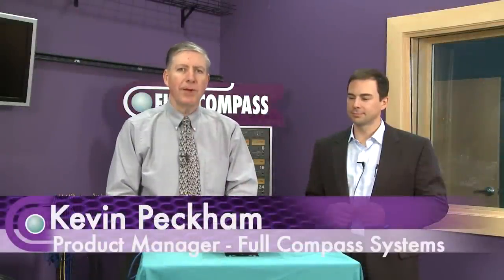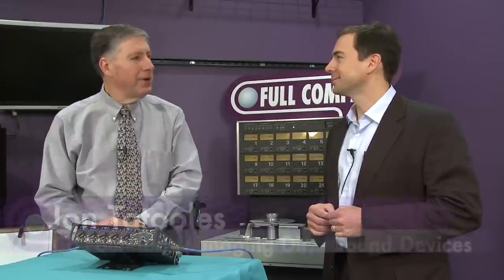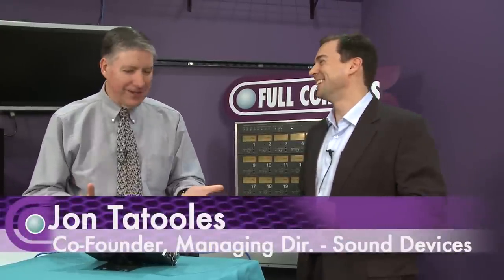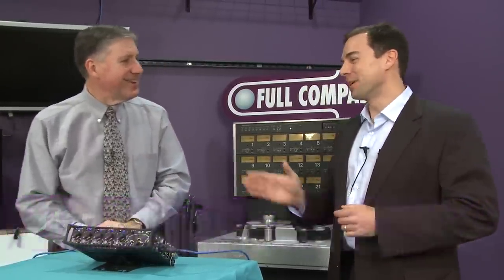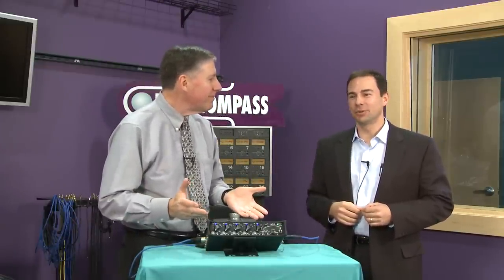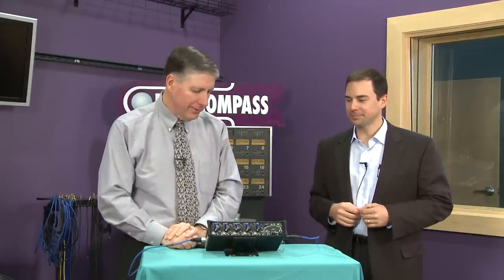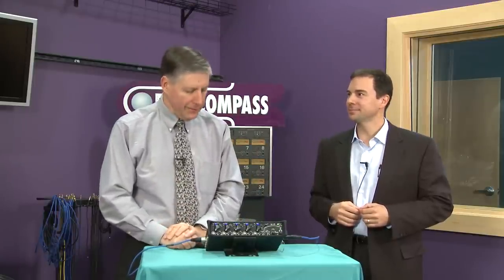Hello and welcome to Video GearCast. I'm Kevin Packer, your host, and our guest today is John Tatoulis from Sound Devices. You've flown in all the way from Reedsburg, Wisconsin — about a 45-minute drive. Thank you for coming all the way in. You brought us a really cool product to learn about and train the sales staff on, and we wanted to share it with the GearCast audience.